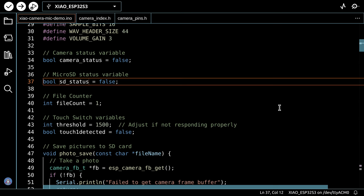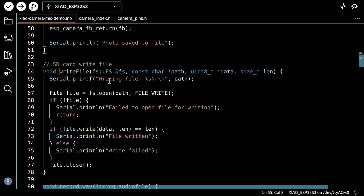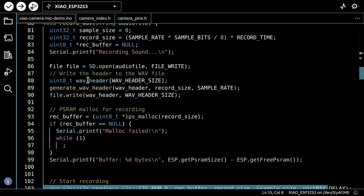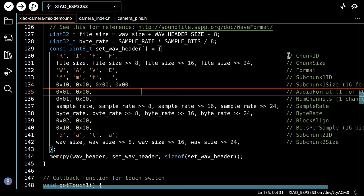The sketch has several key functions. The photo_save function takes a filename and calls write_file to save to the microSD. The record_wav function records a WAV file to the given filename. Before saving audio, it calls generate_wave_header — borrowed code that constructs all the WAV file header information. The touch switch callback is kept very short: it simply sets the touch-detected boolean to true. Camera parameters are moved into their own function to keep setup clean.